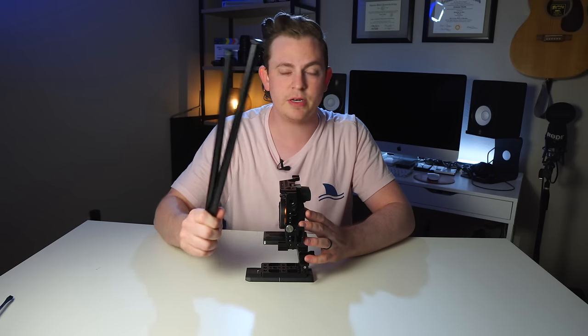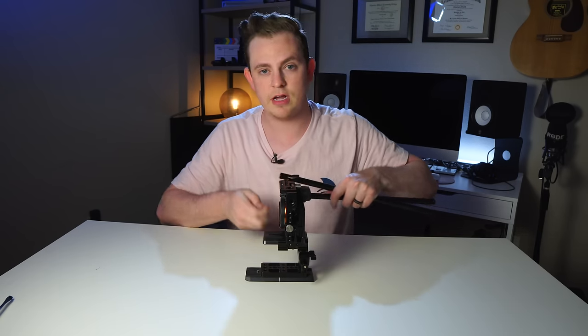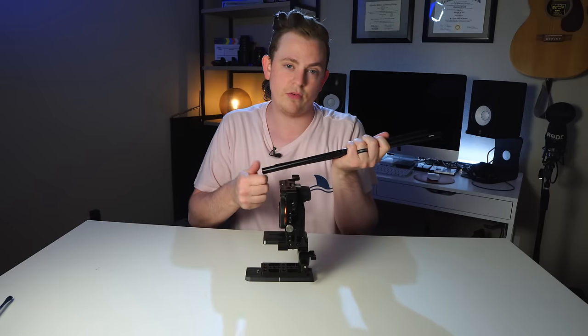Now we can grab our 15 millimeter rods and get them in there. I'm using the 15mm rods from SmallRig — the 16-inch ones — because I needed something longer for my full rig.